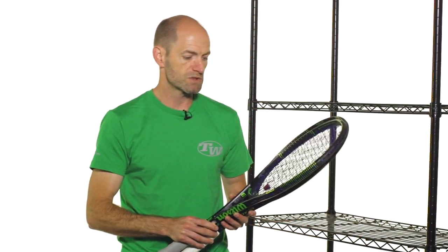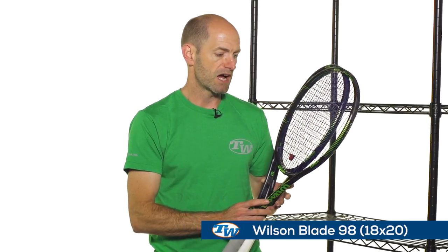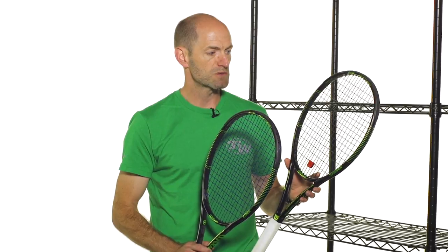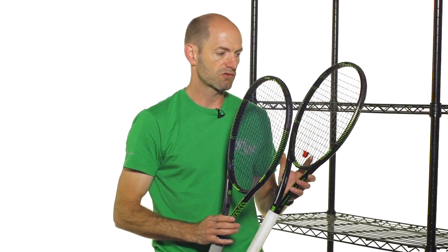Last but not least, I've got a couple of Wilsons in my hands — a couple of different Blades. These rackets offer a little bit more control, but that controlled aspect encourages you to supply the power. So you're going to be swinging very fast and getting a lot of spin. I have the 18-20 with me right now, and then I have the 98S, which has that spin effect 18-16 pattern designed to offer maximum spin. If you really want something that's going to grab the ball and spit it out with a lot of spin, it's also going to increase the launch angle, giving you higher net clearance, and then the spin helps the ball drop inside the court. The 98S is a great way to go.